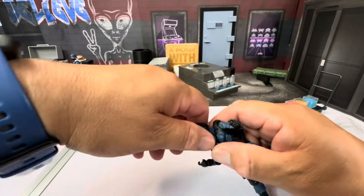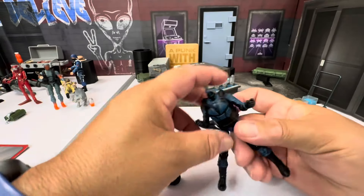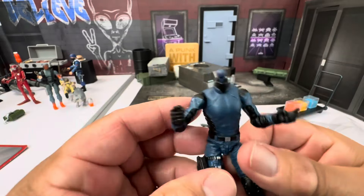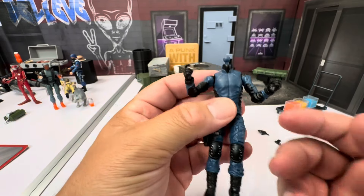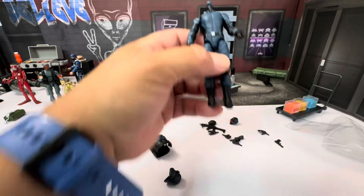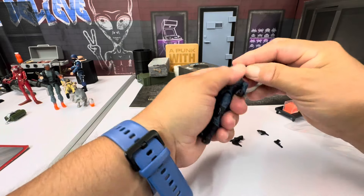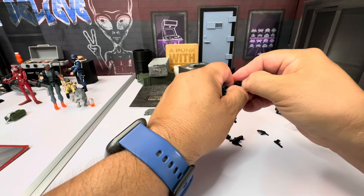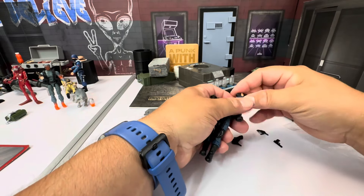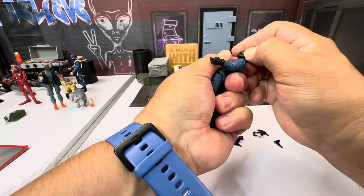Let's pop this head off — it comes off nice and easy. Then the vest can come off too. Now you have a plain trooper. It actually looks a lot like a Valiverse build-a-figure. Matter of fact, it is almost exactly what he looks like, just in a much smaller scale.